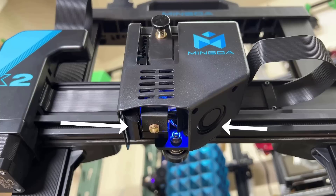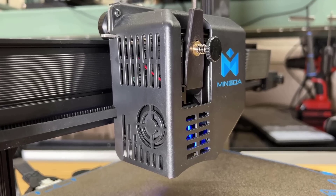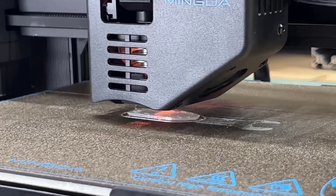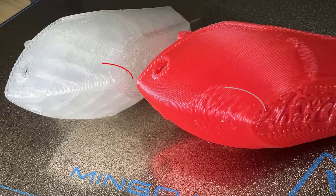Number three: the dual cooling fans are 40x10 blowers. They work just fine when printing at speeds of 50-60mm per second, but they aren't enough when I attempted to increase the printing speed to 150mm per second for a Benchy. The hotend and the extruder manage to keep up, but the cooling fans are just too weak for higher printing speeds.